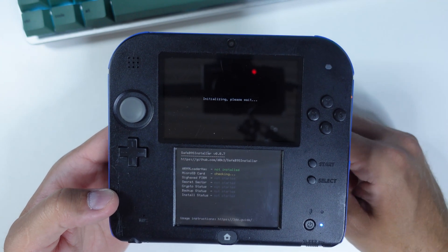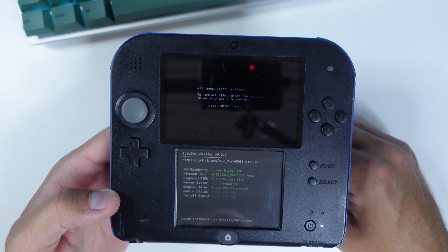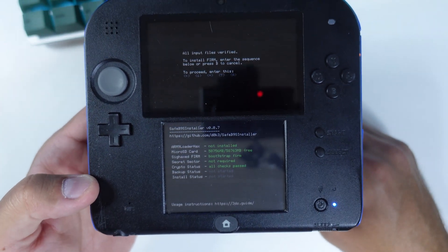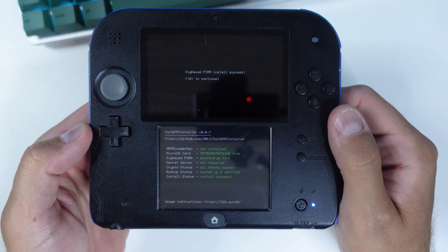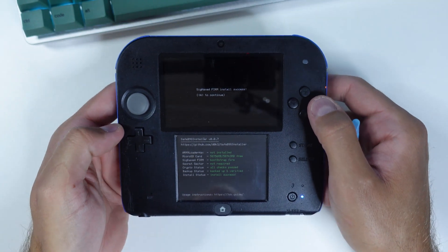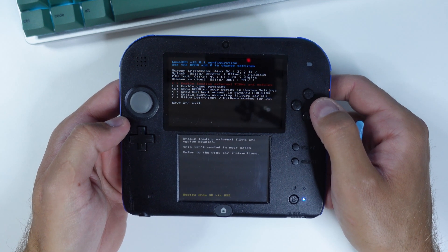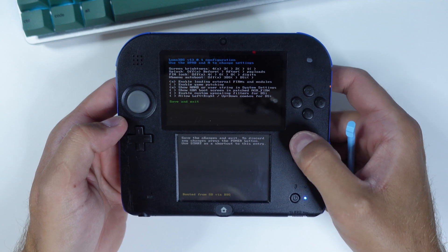Wait a few seconds and when prompted, input the key combo given on the top screen to install Boot9Strap. Once completed, press A to reboot your device into the Luma 3DS menu. You don't need to do anything here — just click Start to save and reboot. From this point, your device will boot into Luma 3DS by default.